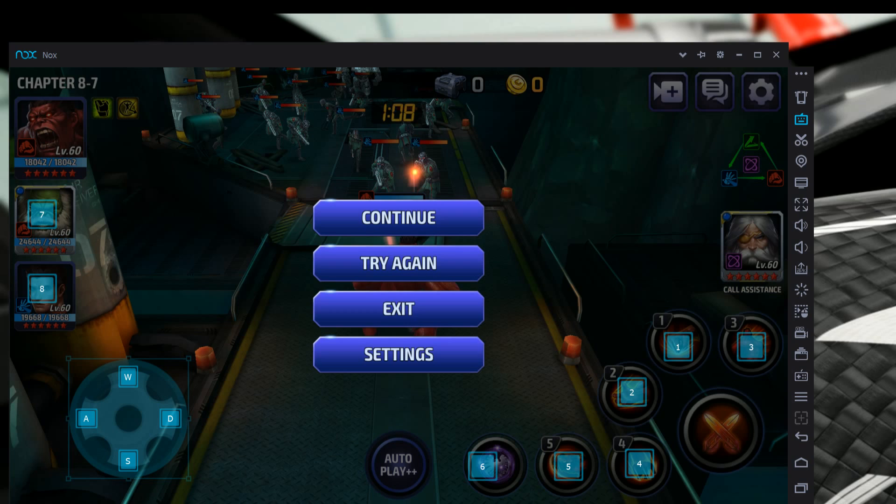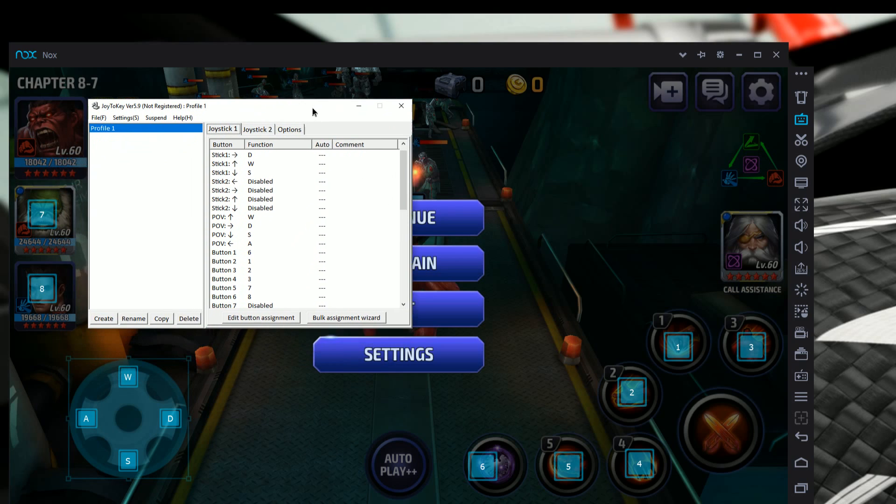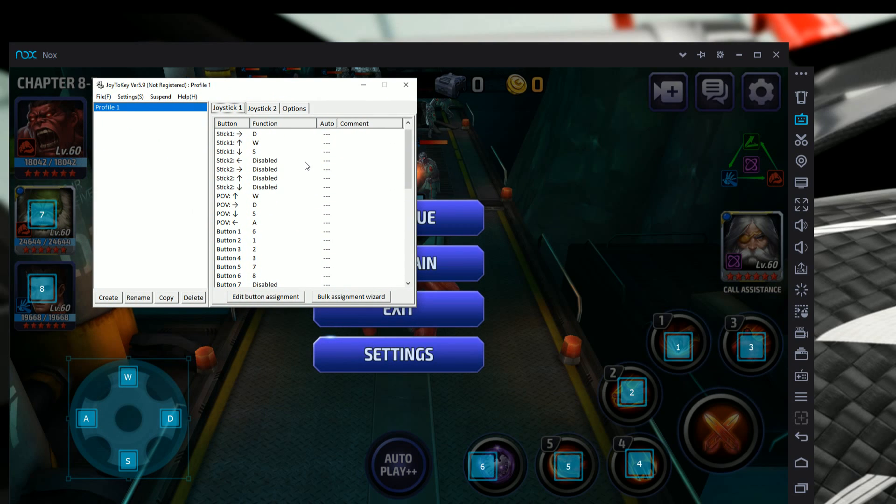Now go back to Joy2Key. If you left it open, just click on it to bring it up. You should be on the Joystick 1 tab and it should look similar to what I have. We're going to set the desired keys for each skill. You don't have to copy mine exactly — you can assign any button to any skill you want. My configuration mirrors the same button layout I use for my iPad controller, so I don't have to relearn buttons.